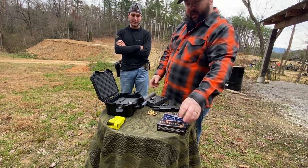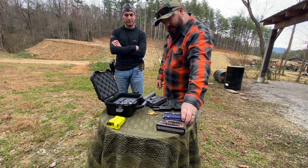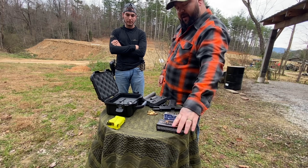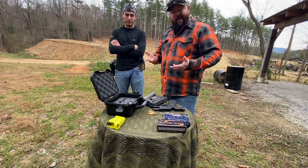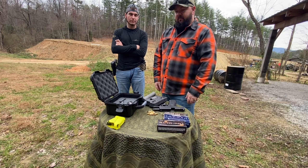We've got some plain 115 grain ammo, we're gonna do some 147 grain subsonics, and I've got some 124 grain plus-P, so we'll see how that stuff runs through it. We're gonna shoot it wet and dry and just kind of tinker around with it and see what this thing's all about.